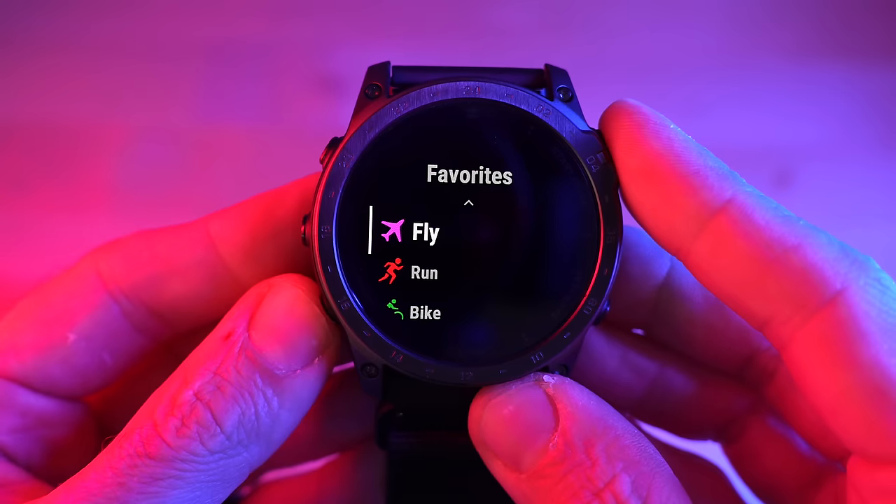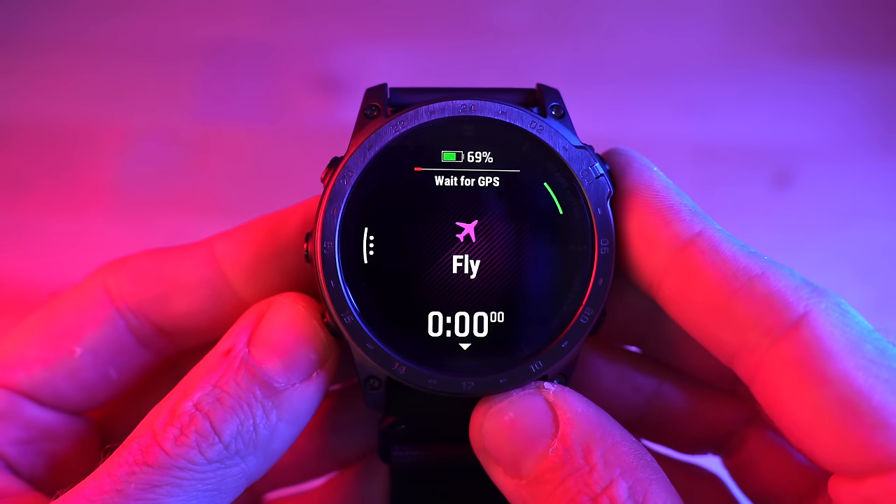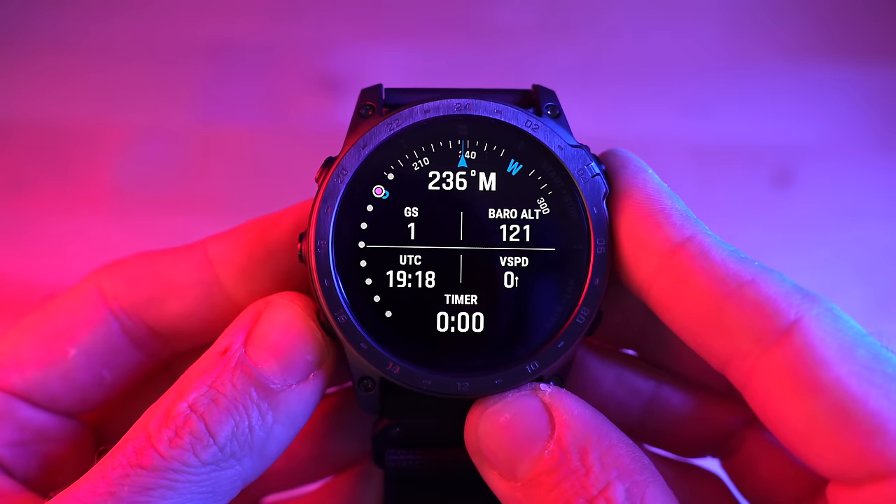Another unique feature to the Tactic 7 AMOLED is that it comes with aviation features on board. If you pilot a plane, this watch comes with a worldwide database of airports with all of their information and locations, along with NexRad support for aviation mapping.